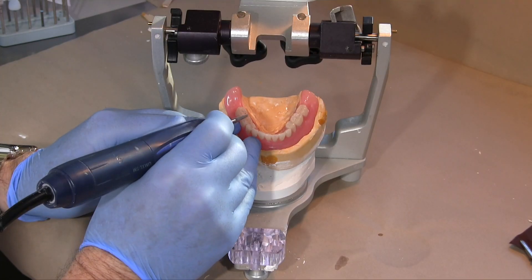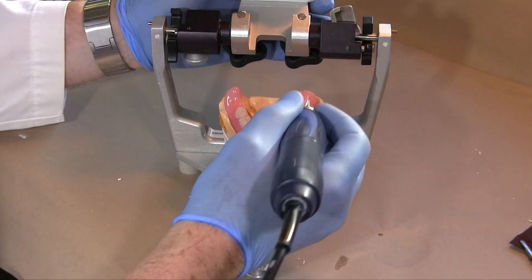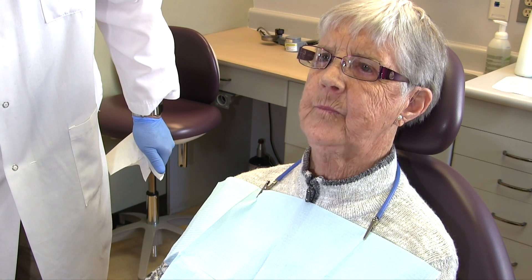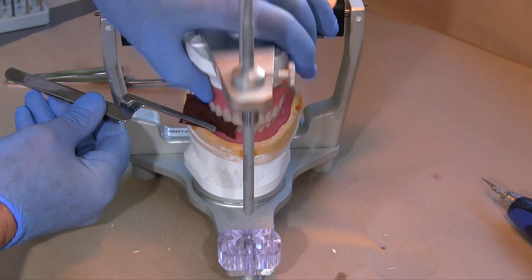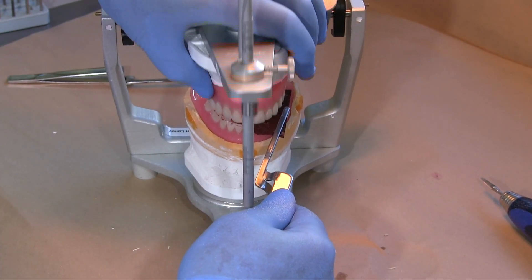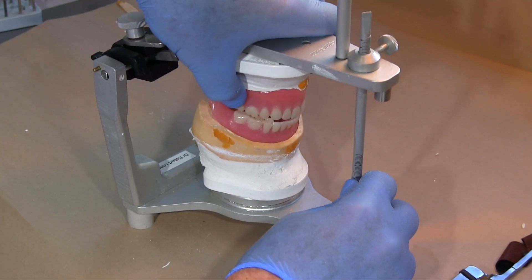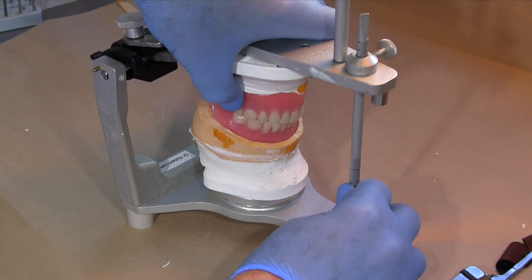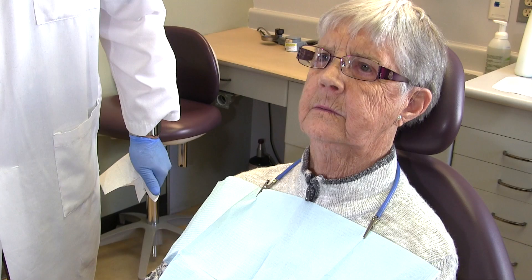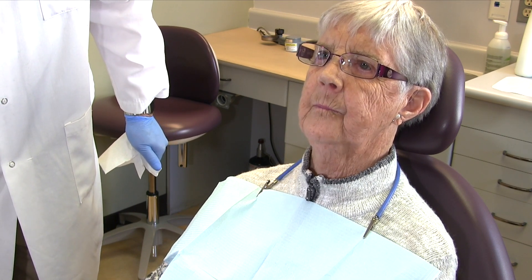Use articulating paper to adjust the occlusion, paying particular attention to those teeth identified as problem areas using the chew test. On the articulator, centric contacts should sound like a sharp loud knocking when the centric contacts are even and not on inclines. Excursive contacts should be distributed with no bumps or jumps, and with light anterior contacts in excursions. Once you have adjusted the occlusion to your satisfaction, have the patient try the chew test again.